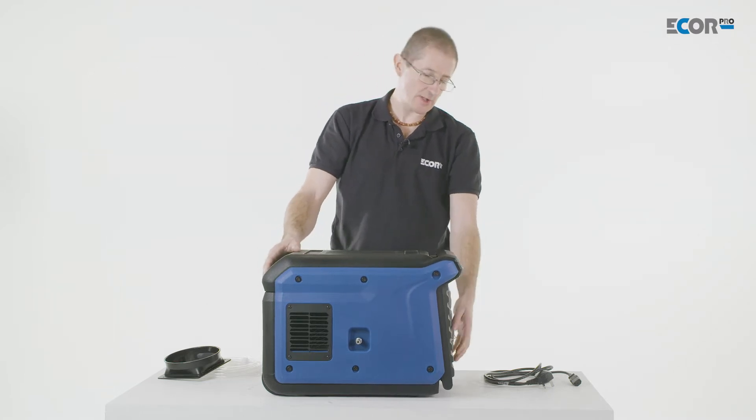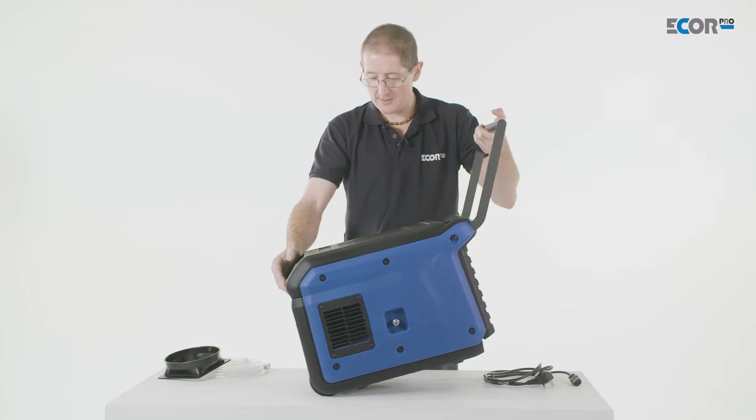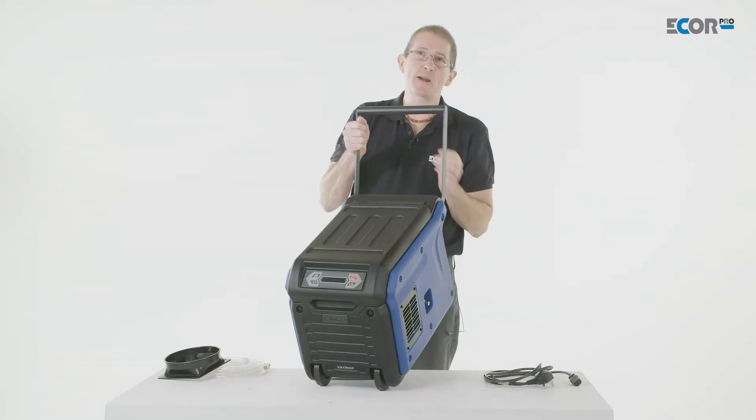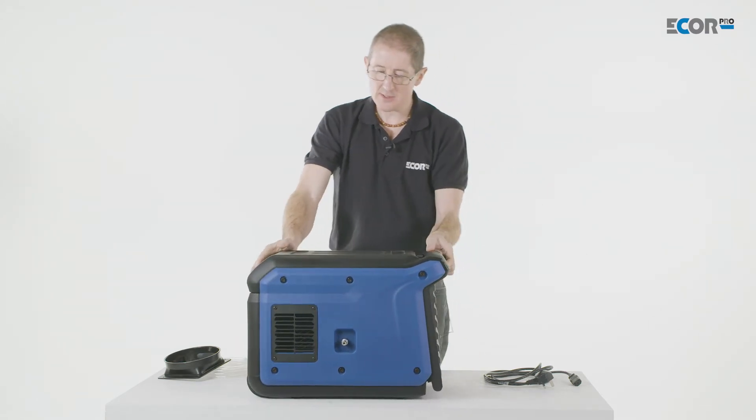It's very light, it's easy to transport, it's easy to trundle around because it's got both wheels and a handle on it. It's flush so it passes through small spaces and it stacks well too. It's a stackable unit, so it's really, really good.